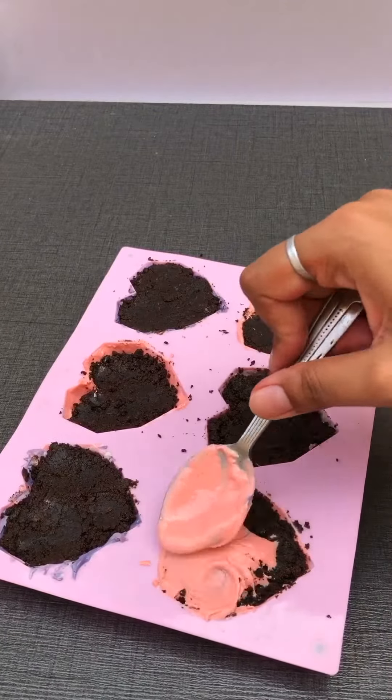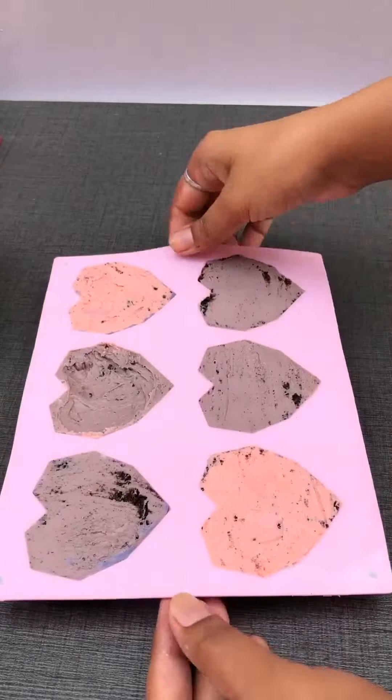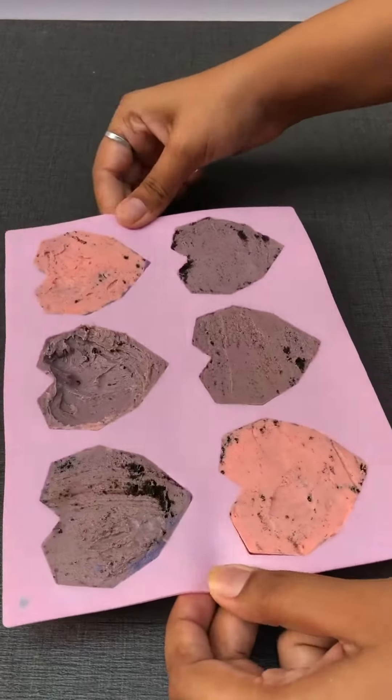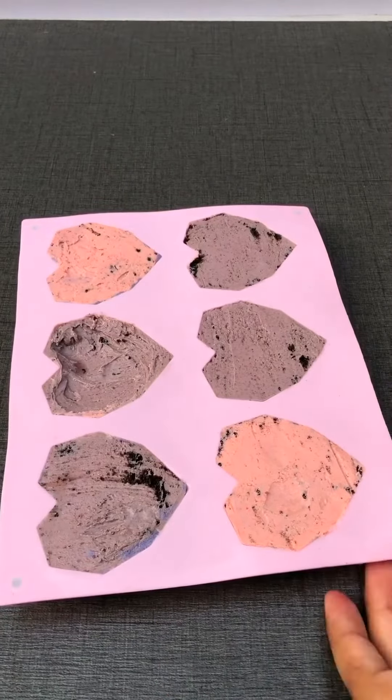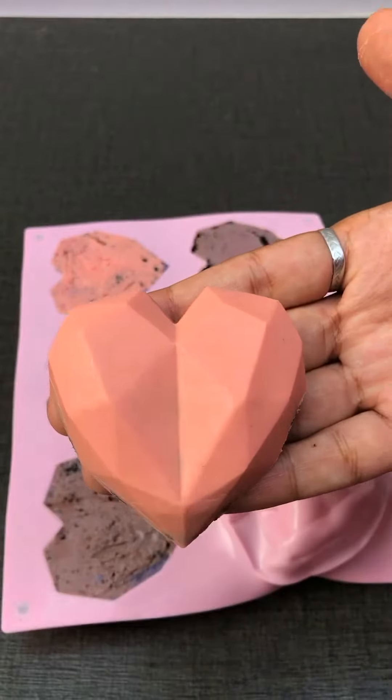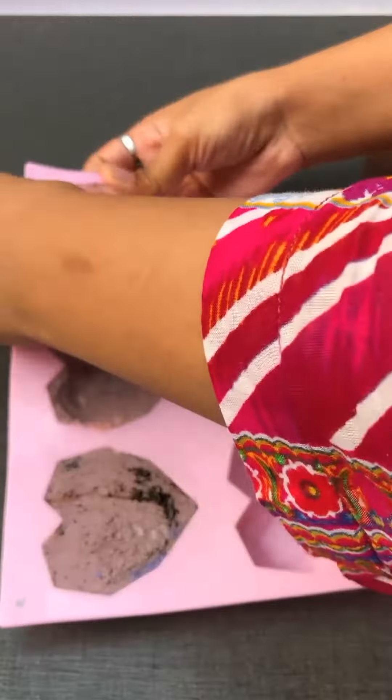Then we put it in the freezer for 10 minutes so the chocolate sets. Then the Oreo mixture is filled into the mold, covered with more chocolate, and put back in the freezer. When we remove them, they will look so good — like a little heart garden.